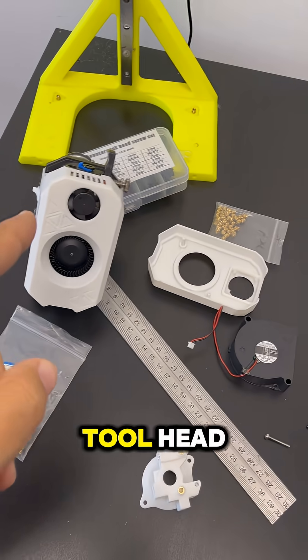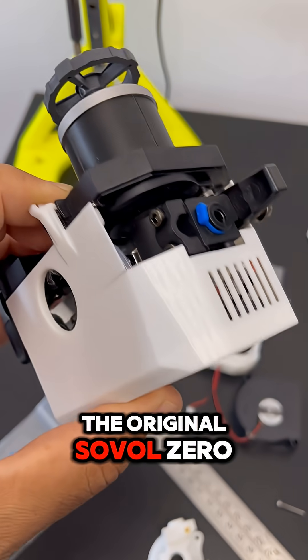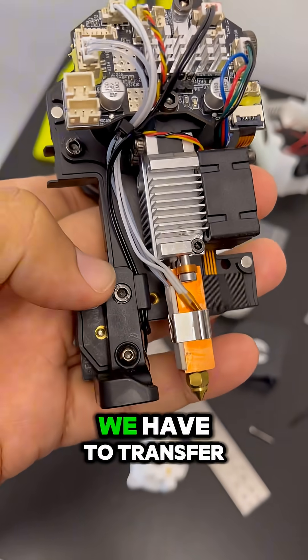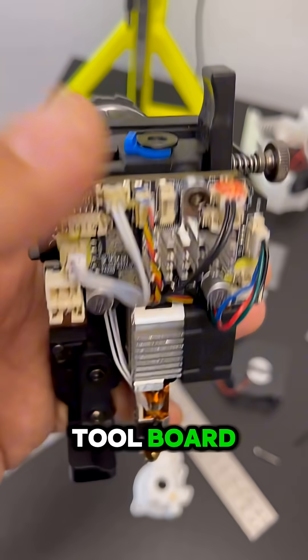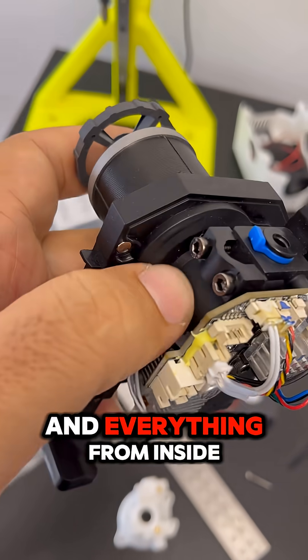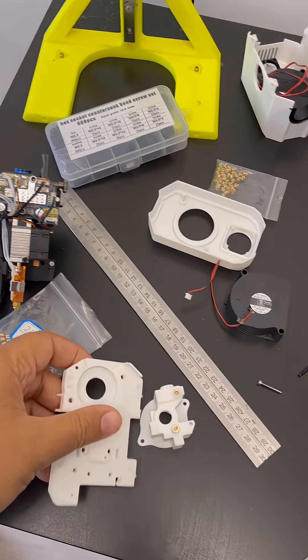Today we will build the tool head, so we have to dismantle the original software zero tool head. We have to transfer the probe, the hotend, the tool board, and everything from inside the extruder to our new case.